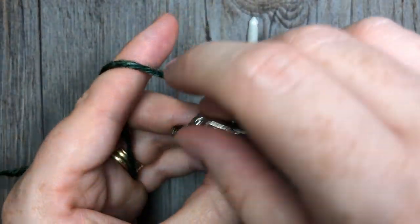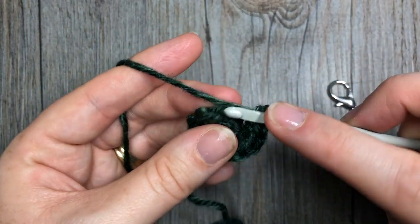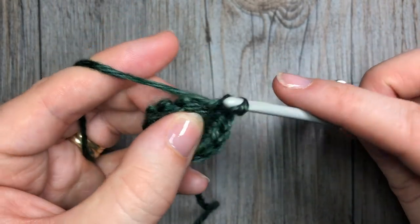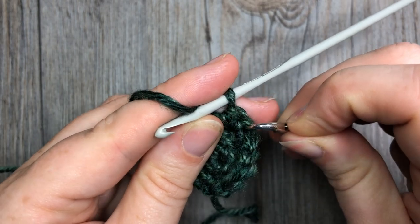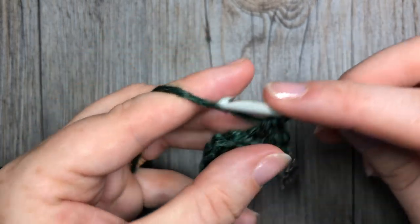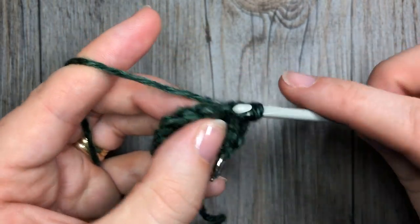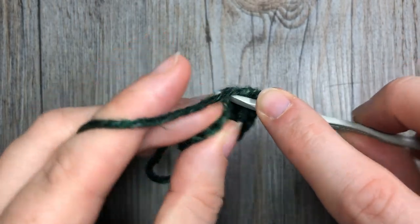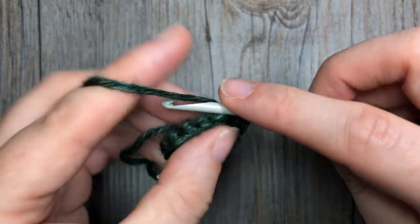For round three, you are going to work two single crochet stitches into your first stitch — remember to mark your first stitch — followed by one single crochet in the next. You're going to repeat that all the way around, always working in the back loop only: two single crochet stitches in the next stitch, followed by one in the next. At the end of this round you will have a total of 18 stitches.